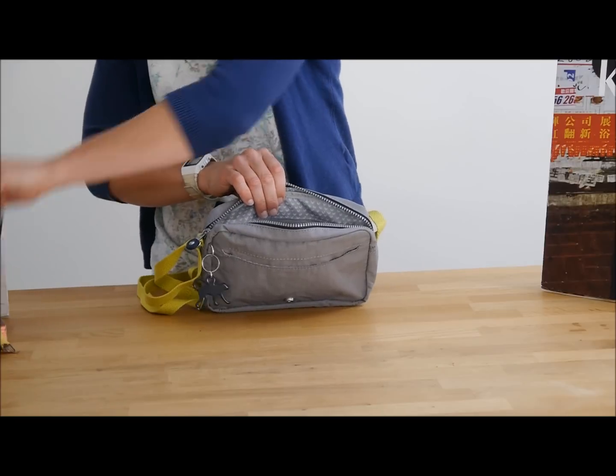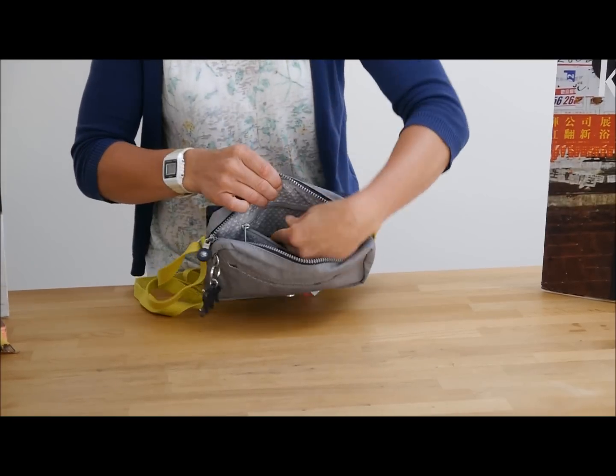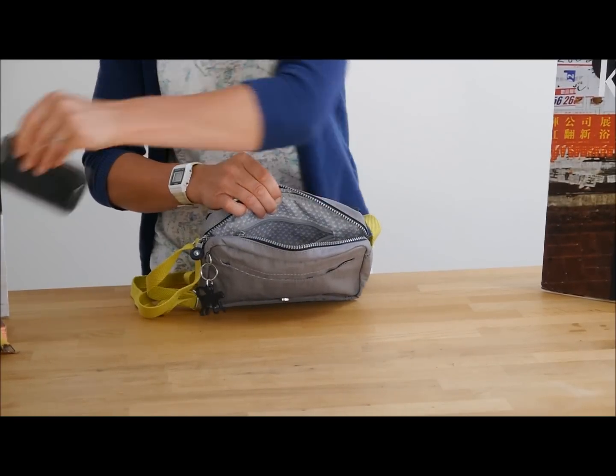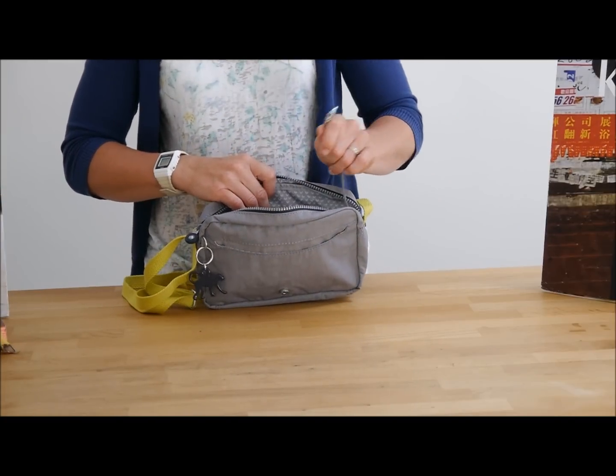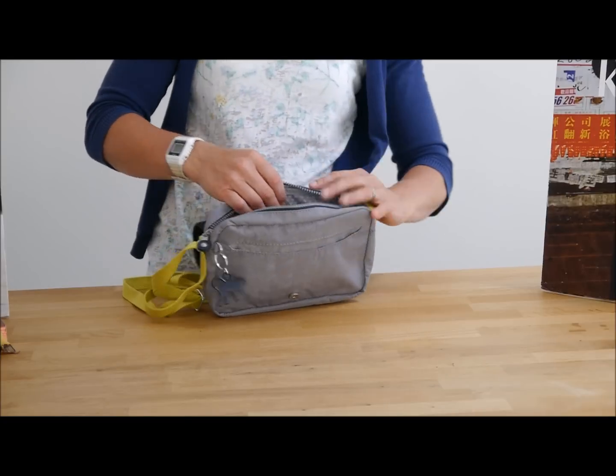You'd probably fit your mobile phone — I have one here as an example — you'd fit your mobile phone down in the inside pocket there, so it's definitely nice and secure. And you have your keychain, as always with Kipling, and this one's got a plastic monkey.